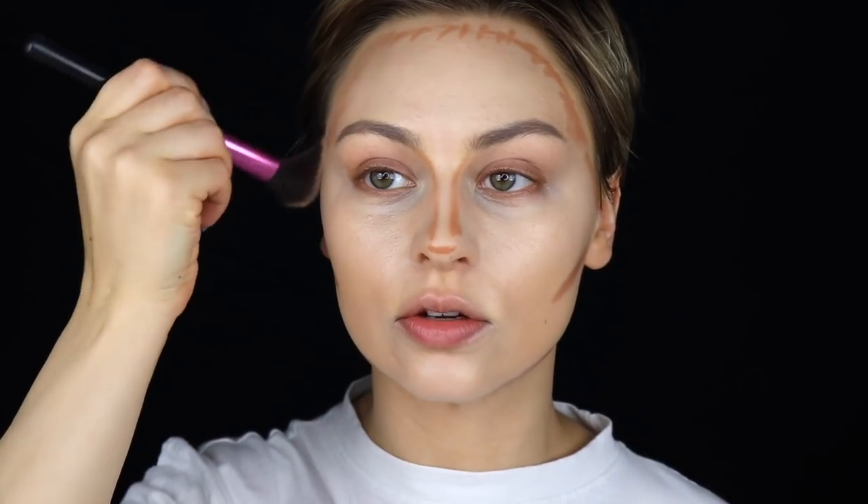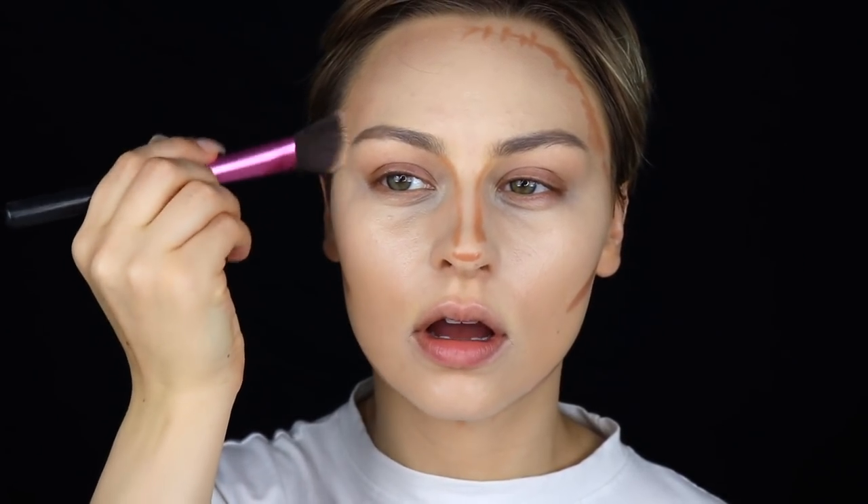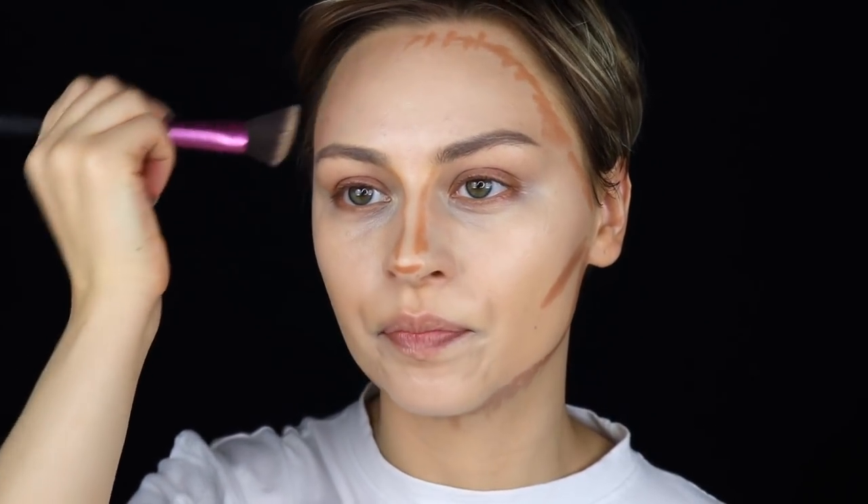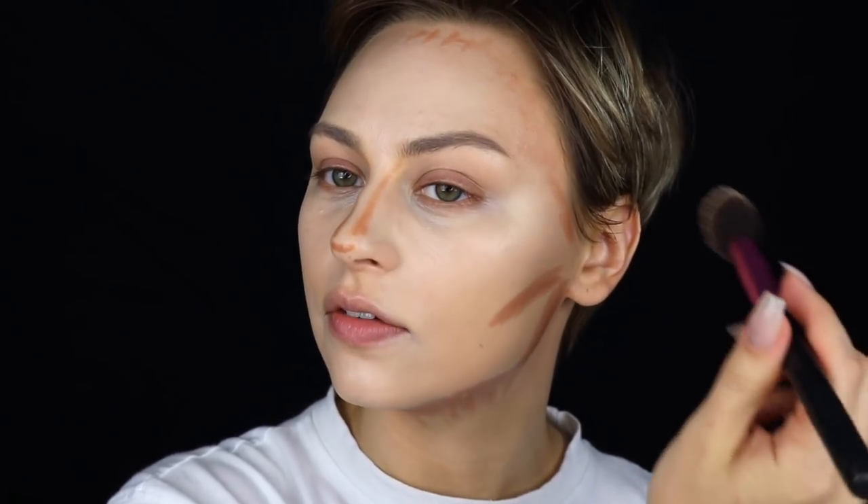I'm going to start off with my forehead and literally just blend this into my hairline, trying not to take it too far down. I'm going to use a combination of buffing and patting motions — it really depends on your skin. If you need fuller coverage and you're afraid of removing coverage, or if you have a lot of breakouts, you probably want to just do patting motions because the buffing can kind of remove any of that coverage. I like to turn my brush and really lightly blend this area, going slow so I'm not moving the product around too much.